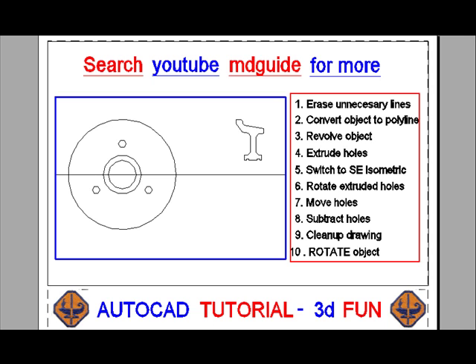We will now convert the section into a single continuous polyline using the PE, or polyline edit, command.